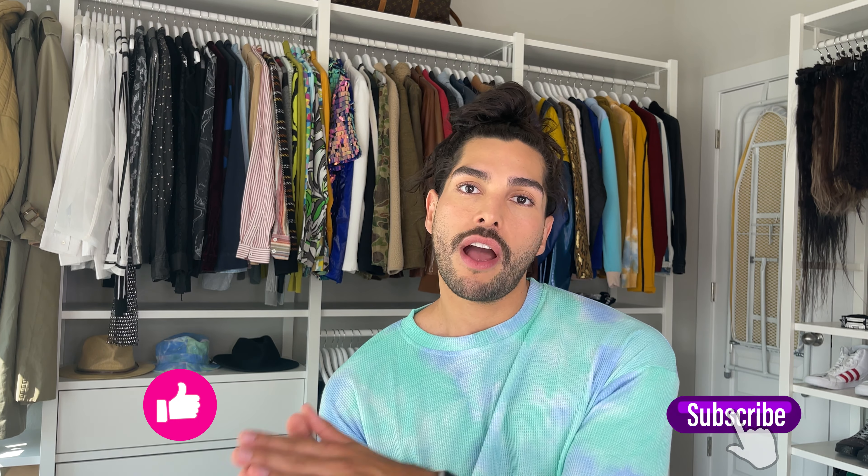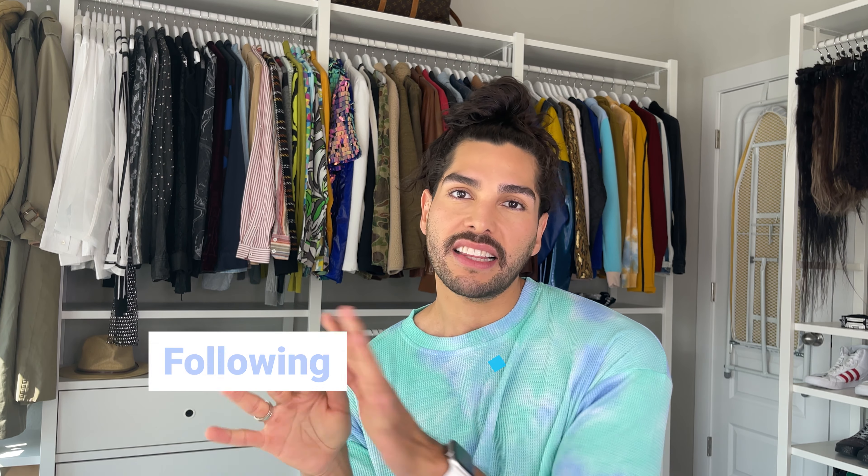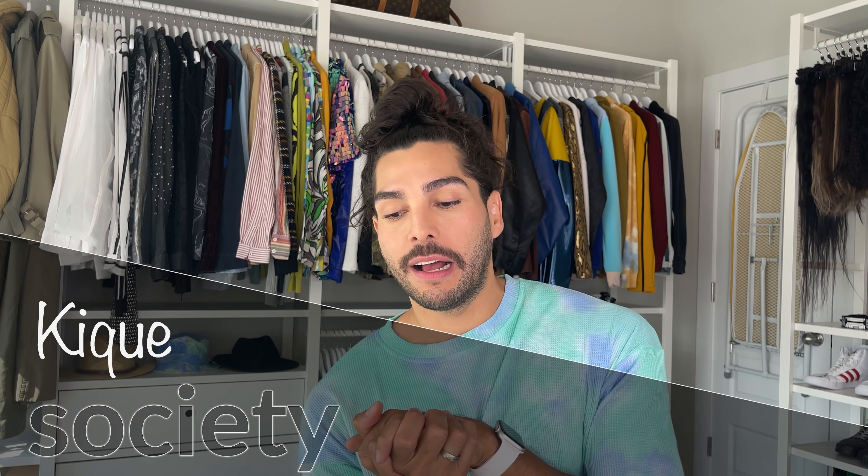If you have any questions please let me know in the comments below — I definitely check my comments. If you like this video, comment, share, and let me know any questions. I'm creating content on different platforms — Kique Society on Instagram, Facebook, and TikTok — I'm very active on Instagram, so go follow me there. I hope you enjoyed this video, and I'll see you in my next video!